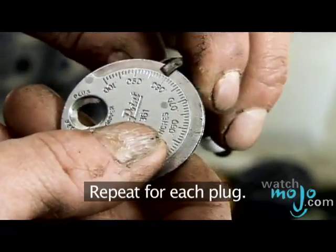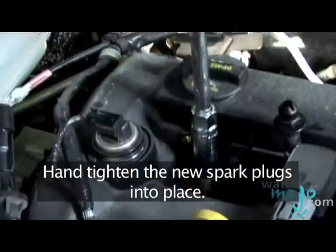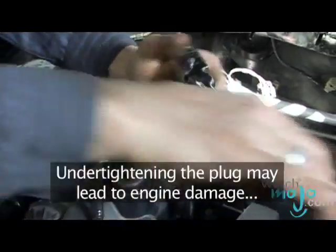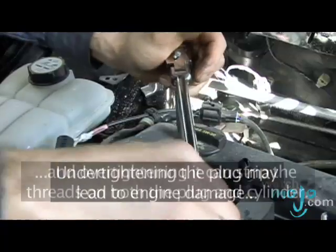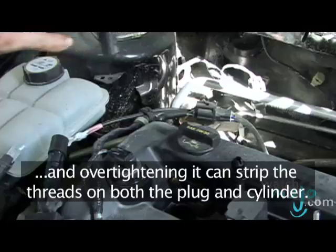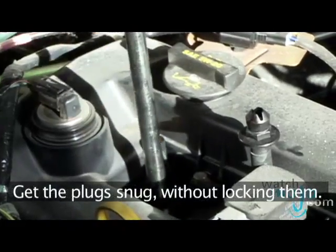Repeat for each plug. Hand tighten the new spark plugs into place. Complete the process using the socket and ratchet wrench. Under-tightening the plugs may lead to engine damage and over-tightening them can strip the threads on both the plugs and the cylinders. Get the plug snug without locking them.